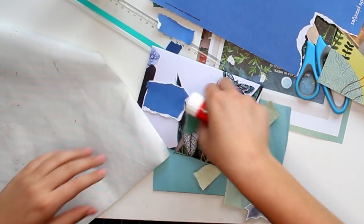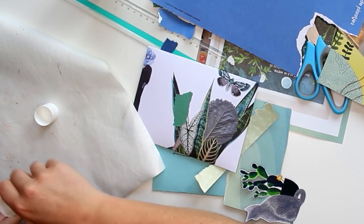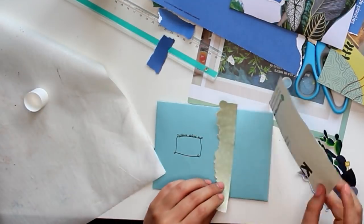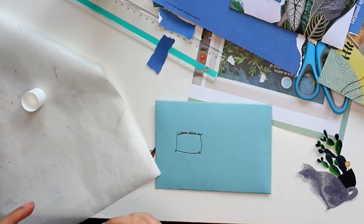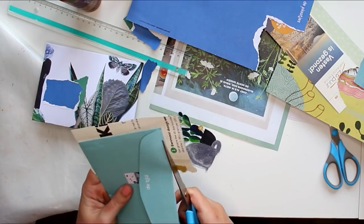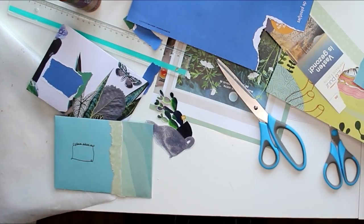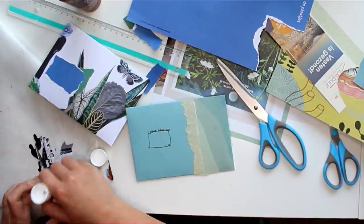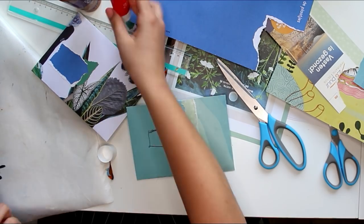I would not recommend using thin paper for making envelopes. Maybe for national mail, but not international — imagine your envelope has to go through four or more mail sorting machines. If it's a thin envelope it might tear. One modification is to use tape on the corners to make it sturdier. It also differs depending on what you send: if you only put in a letter, you should be fine. But if you want to add goodies and make it bulkier, I'd recommend thicker paper or reinforcing the corners with tape.